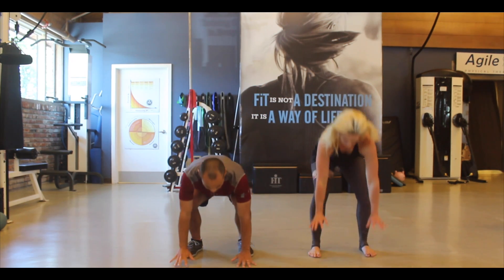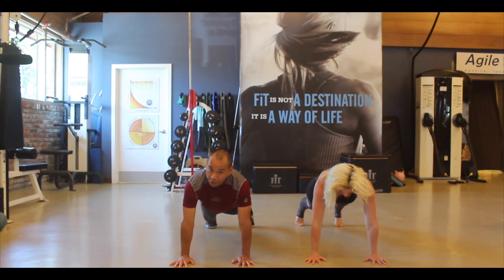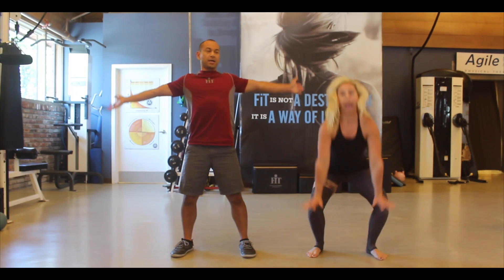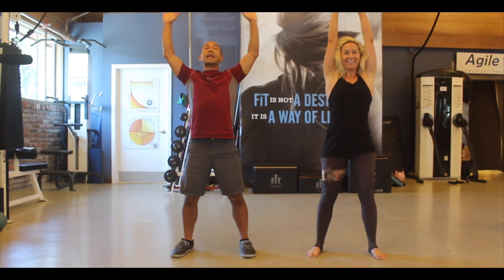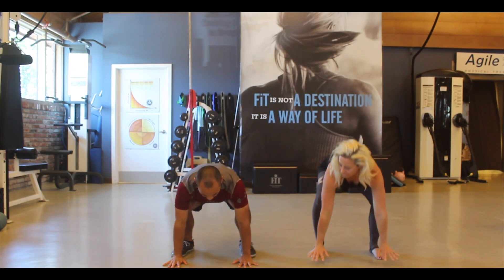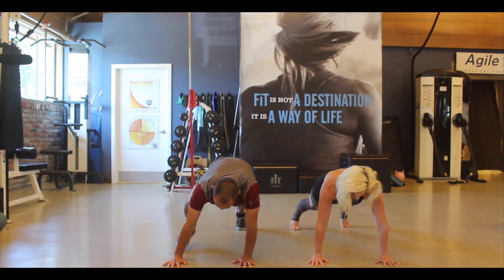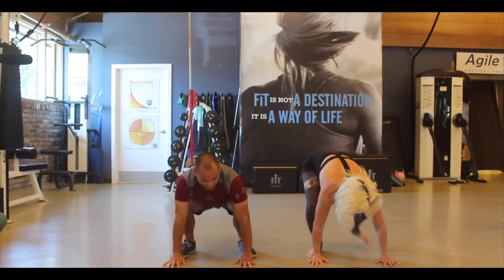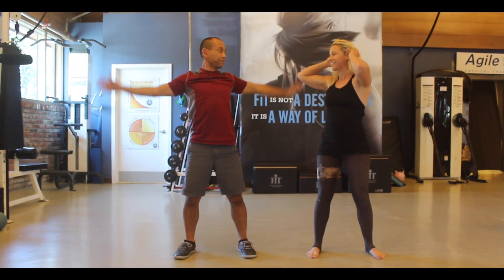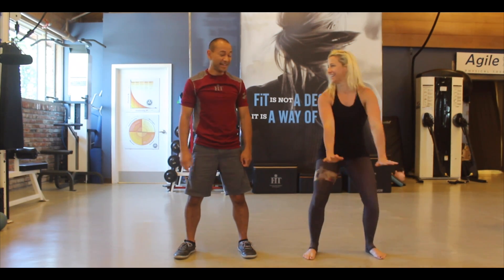We're going to come down — left foot, right foot into a plank or pushup position — then left foot, right foot, reach back, and up. Then next time, come down, hands right in front of the feet, now it's going to be right foot, left foot, stabilize yourself, right foot, left foot. It's really crazy how hard it is to aim your foot right next to your hand — you're like, wait, I overshot it.